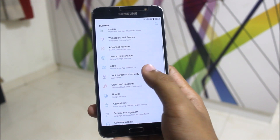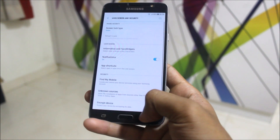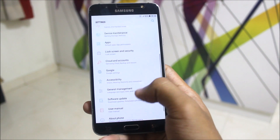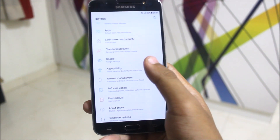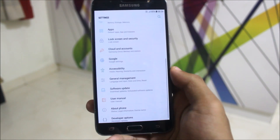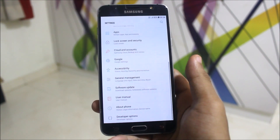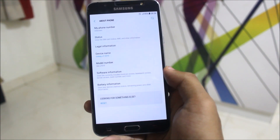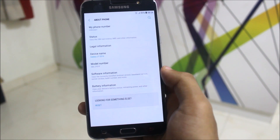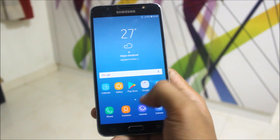In Lock Screen & Security we get all the standard options. Direction Lock is present in the Accessibility settings — here it is. So we're getting all of these features with the Android Nougat update, which we were previously getting with Marshmallow, and even more. We can also confirm the model number is J701F.